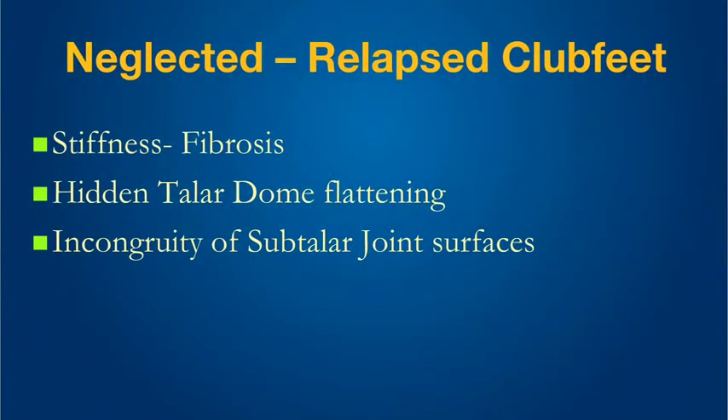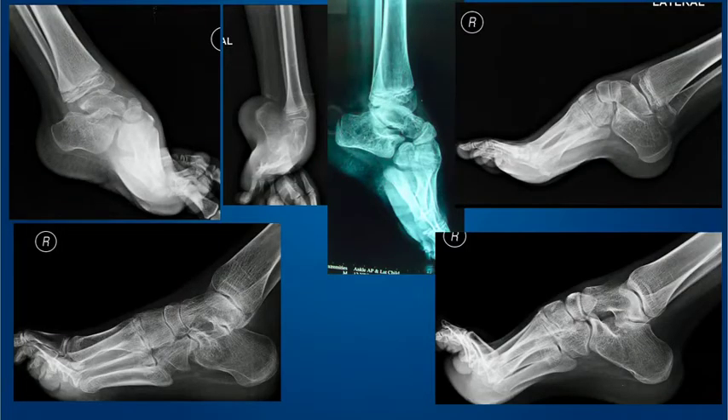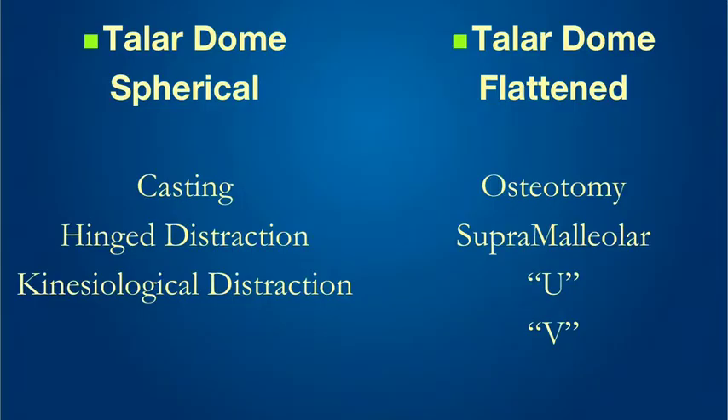We know that neglected and relapsed club feet have problems like stiffness, fibrosis, hidden talar dome flattening where we can't see it initially, and incongruity of not only the subtalar but all the other joints of the hind foot and mid foot as well. So what do you do when you have children and young adults presenting with different degrees of the same problems? Many of them have been operated in the past, typically with posterior medial soft tissue releases, and their feet are really very stiff. The x-rays come in various sizes and shapes — different deformities in the hind foot, mid foot, and forefoot area. So how do we draw up an algorithm?